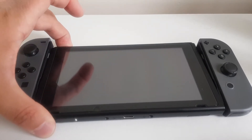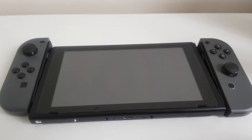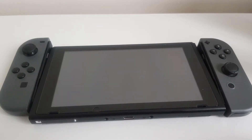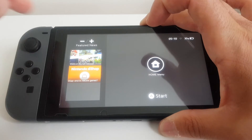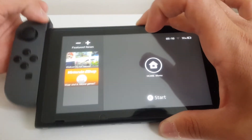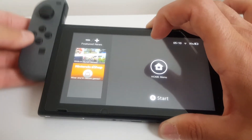Let me turn on the Switch. So whenever I insert the left Joy-Con, you just notice that it plays the animation and the sound. And even if I remove it, no problem with that.